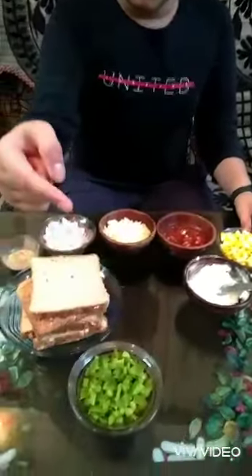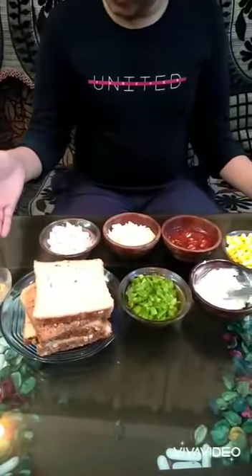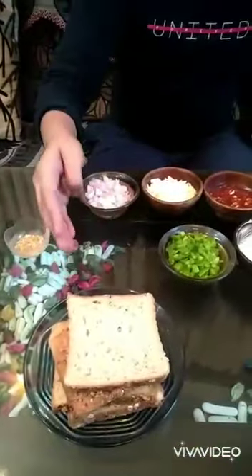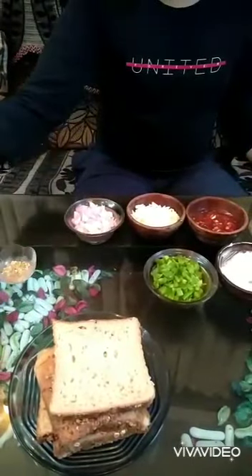This is an unsalted white butter — you can also use Amul butter instead. Here you can see some chopped capsicums, and we have the oregano seasoning from the market. These are some whole wheat multigrain breads; you can also use any bread of your choice.